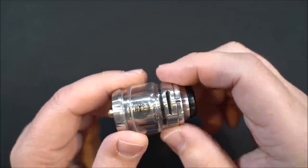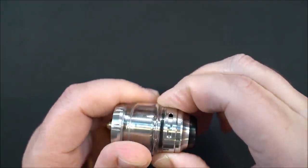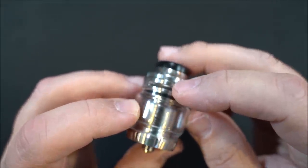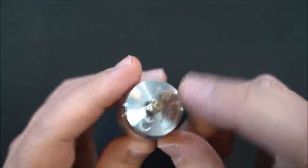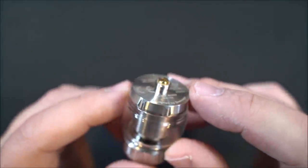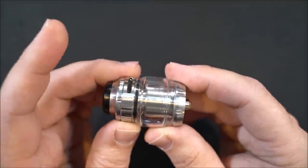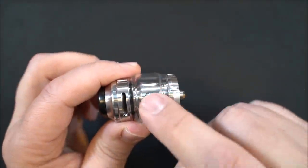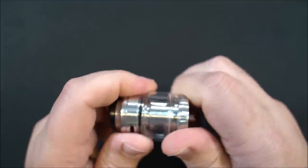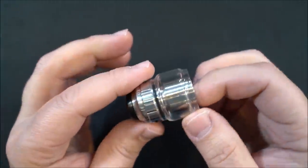When everything's together, to adjust your airflow you simply turn the ring — it does have a stopper so it clicks into place. Obviously it's a top airflow RTA, nothing on the bottom. The bottom says Zeus with some GeekVape branding, and you have a gold-plated 510. The bubble glass holds 4.5 ml of e-liquid. To access the build deck, unscrew it from the base.